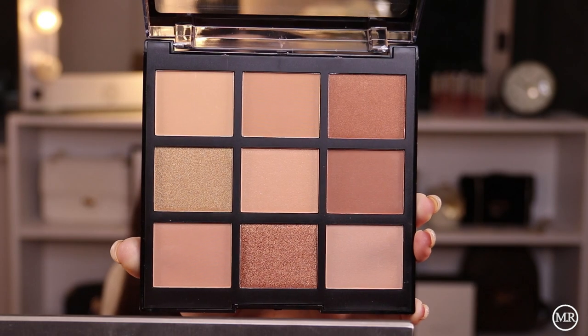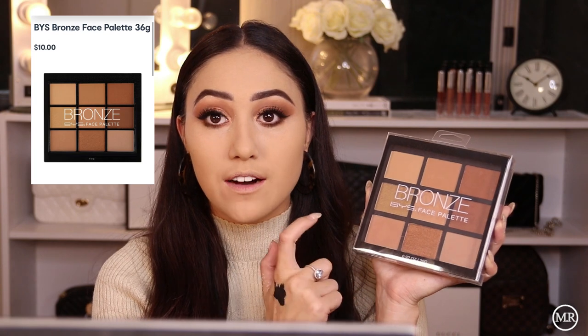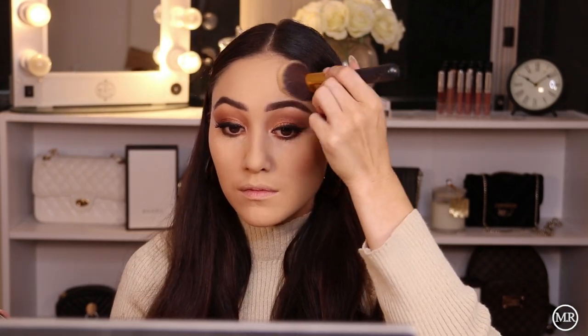Moving on to bronzing. I'm going to use this bronze palette from BYS — I couldn't find any bronzing product from OXX, so I picked up this palette which has some shimmery shades and some matte shades. Holy cow — okay, that is not okay. Oh my god, it just looks like mud on my face or something. I don't even know what to do right now to mute it down. I don't even have a foundation powder to go over it with. The makeup was going so well up until I did that.